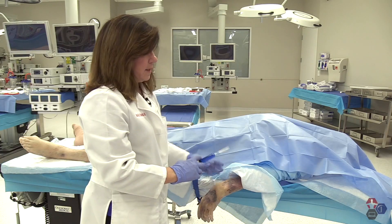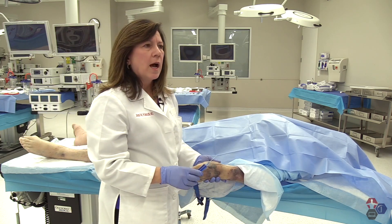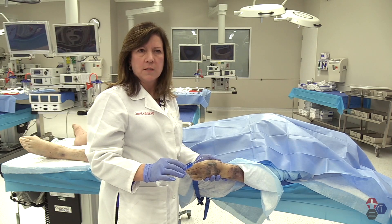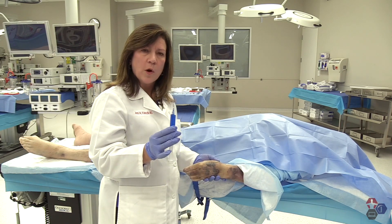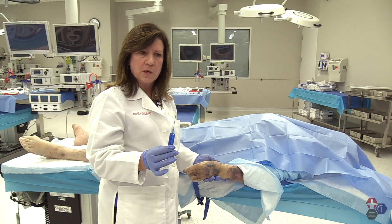For facial nerve blocks, I usually use one to two cc's of anesthetic solution. For the wrist blocks, I usually use two to three cc's of my one-to-one solution of 2% plain lidocaine and half percent plain marcaine.